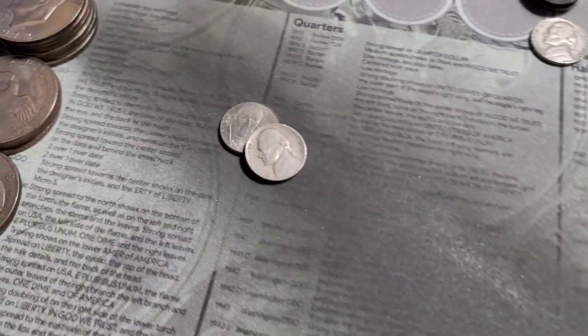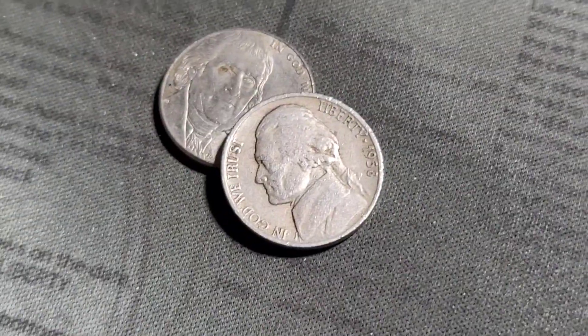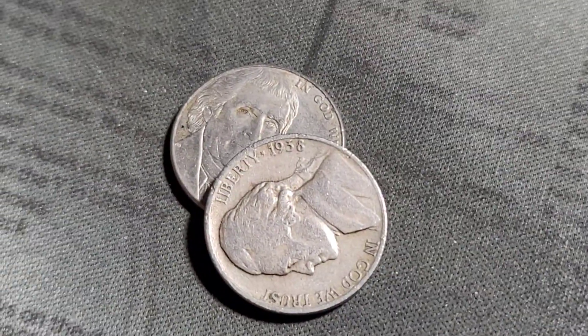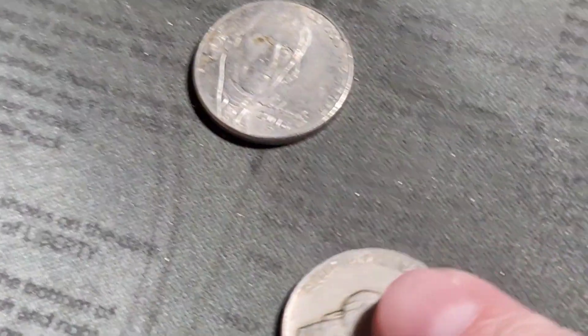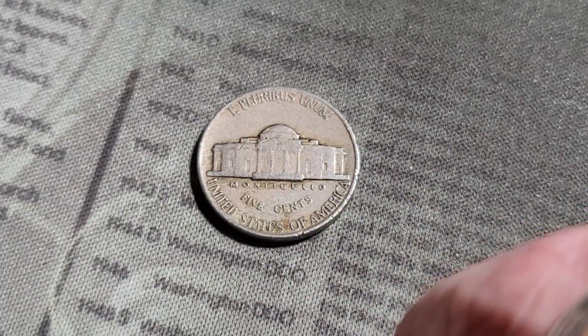We're on number 7 and I think we have a 1938. Do we have a mint mark? No. Alright, 1938 Philly.